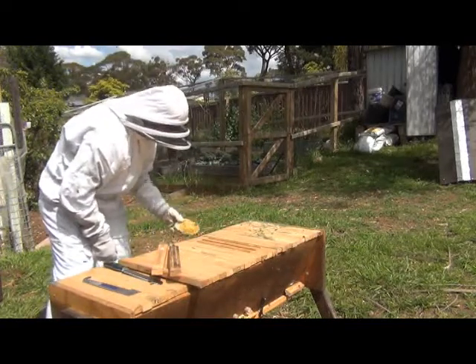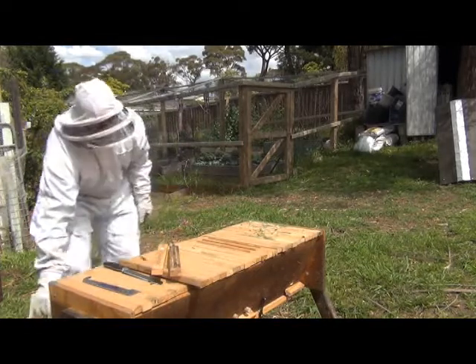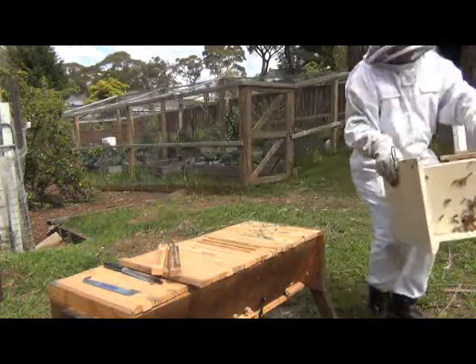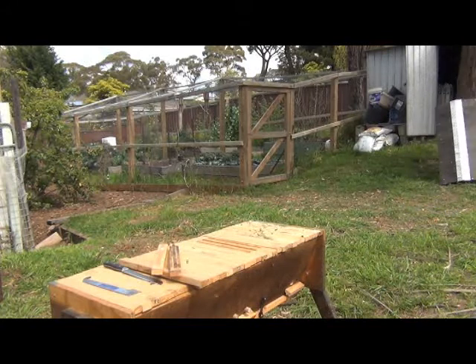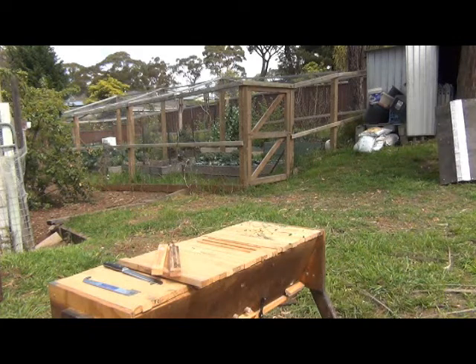There's a little bit of brood here — I'm just going to sacrifice that, it's just going to be messy if I leave it in the hive. What I'm going to do now, before I put the lid on, is just leave this in front of the hive here. There's a little bit of honey in there — they'll clean that up. There's a bit of honey here as well — they'll clean that up, and they're ready to go.